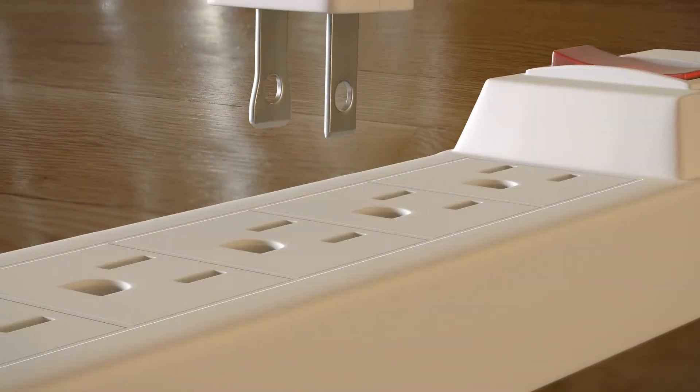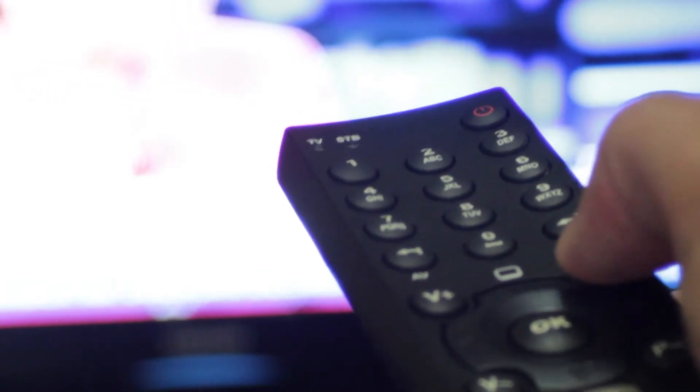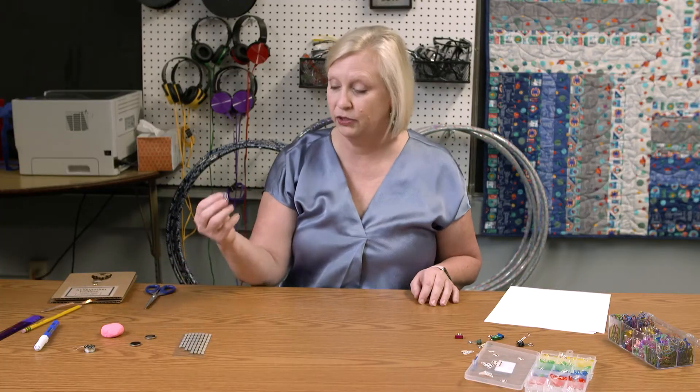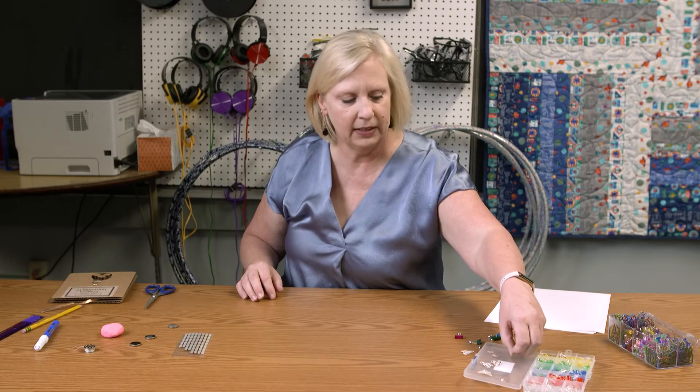A circuit is where you have energy flowing from a power source — a battery, outlet — to something that's drawing a load, maybe a light bulb or television, whatever the case may be. Today, we're going to start with just some paper, some copper tape. We need a power source, so we're going to have a battery, and then we're going to use some sticker lights.